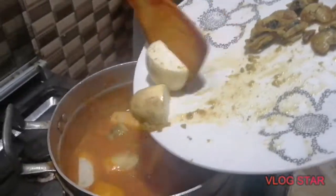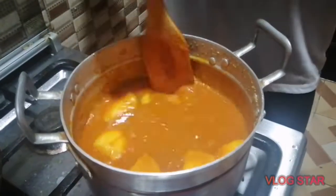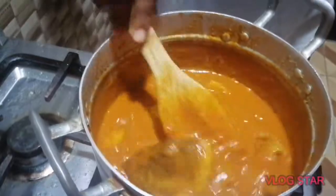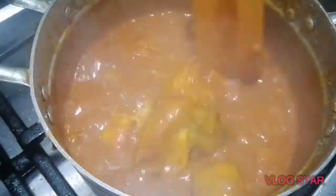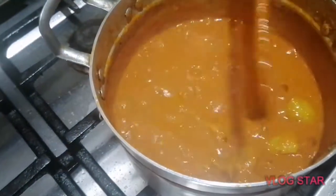Then add the garden egg and the fried oyster. Mix it and let it boil for about five minutes. Then add the eggs — please don't mix or beat the egg, just add it as it is in big pieces. Wait for it to boil again for about five minutes.